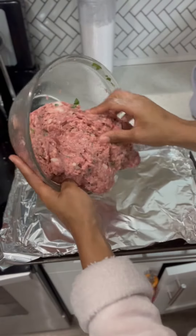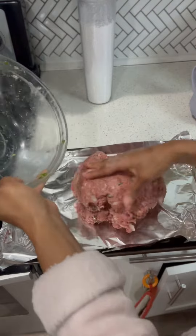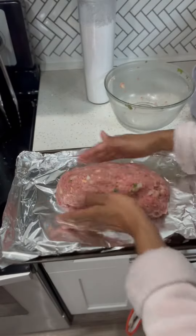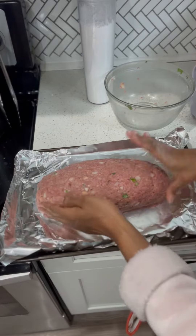Now it's time to form. We have got to form our meatloaf like a bread loaf — that's why it's called meatloaf. Look at it coming together. I promise you, this baby is going to stick just like slices of bread.